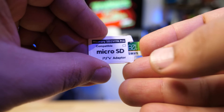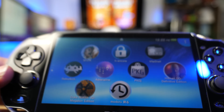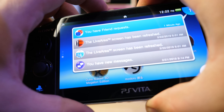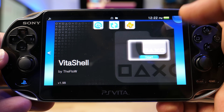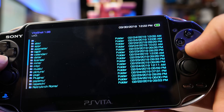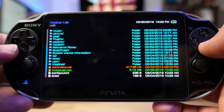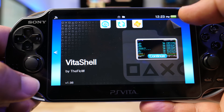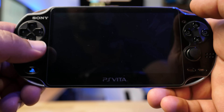First, put your memory card into your SD2Vita adapter. Take this and put it into the actual Vita cartridge slot on top — plug it in and boom, your Vita card is in there. Now open up VitaShell, go to Start, navigate into UX0, and you should be able to see the autoplugin.vpk that we downloaded. Go ahead and install that, click yes — it should install right away. Click yes again.